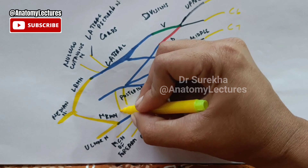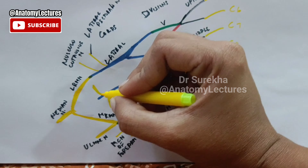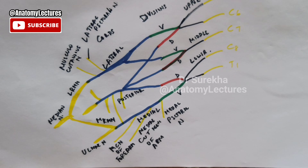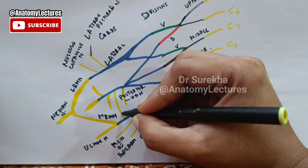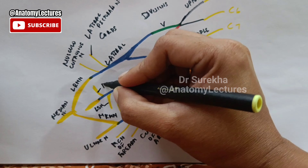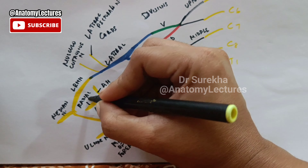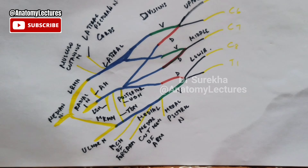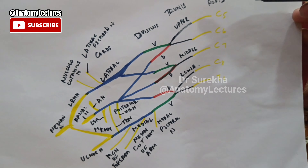The branches of the posterior cord are: first, the upper subscapular nerve; then the thoracodorsal nerve; lower subscapular nerve; axillary nerve; and finally this posterior cord will continue as the radial nerve.